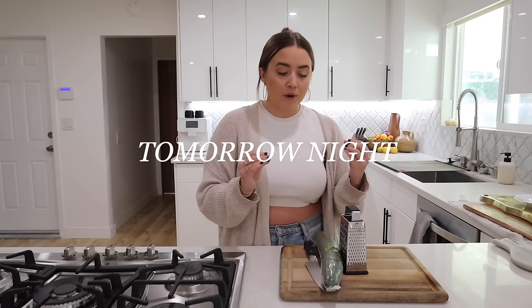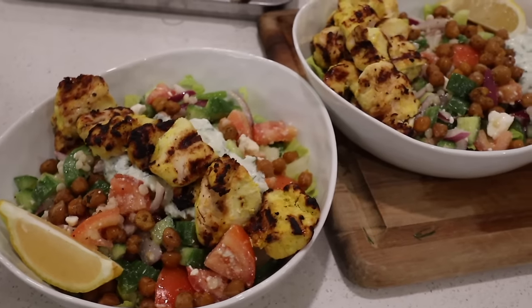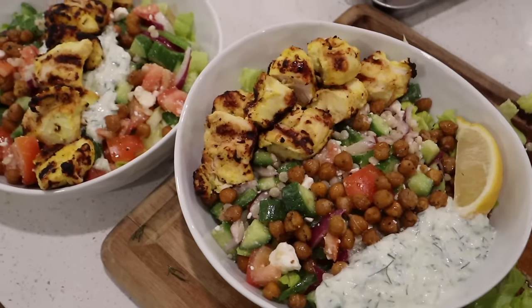I'm just gonna hop right in with what we may be eating tonight or possibly tomorrow night. This is going to be a delicious Mediterranean bowl with a homemade tzatziki. We're having a little couscous, a Greek salad or Mediterranean salad — you Greeks roast me when I refer to something as Greek. It's going to have a delicious flavorful chicken, and I also think I'm going to add in some oven roasted chickpeas for the first time.